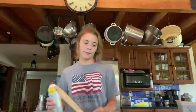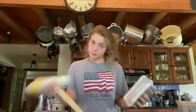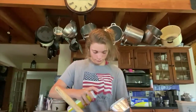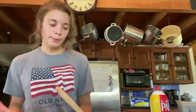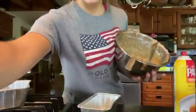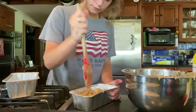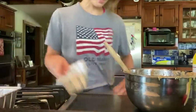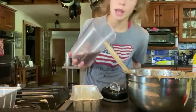Spray the pans — I use Pam. Now I'm gonna pour in half, and then to the other half I'm gonna add chocolate chips. Always use semi-sweet because they taste more like chocolate.